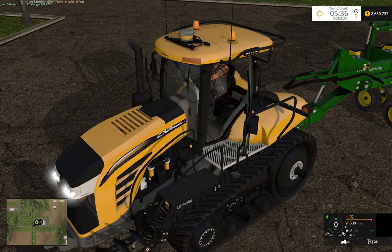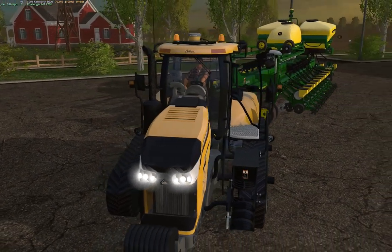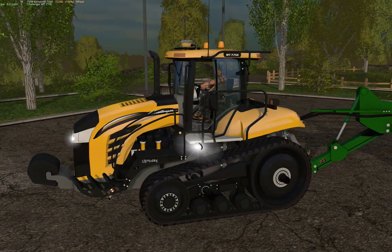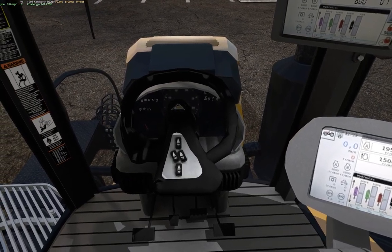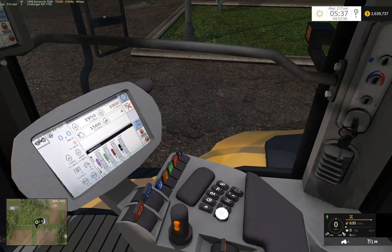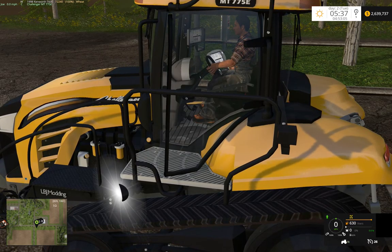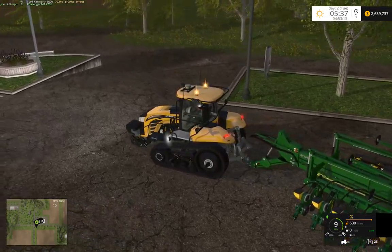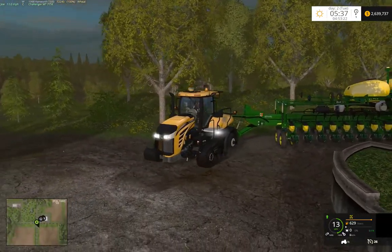So I redid the interior quite a bit. It obviously has the working lights, turn on our cabin light. We'll go ahead and drop this down a little bit. The door latch moves. Pretty happy with how it's turning out so far.